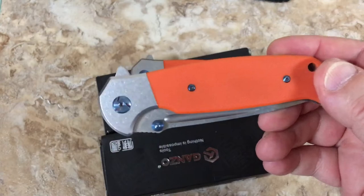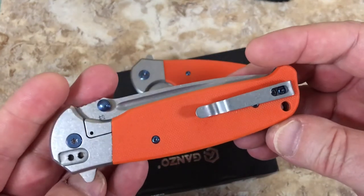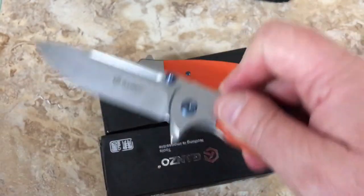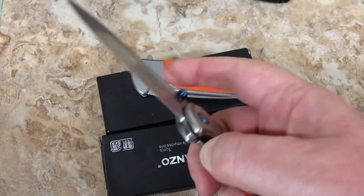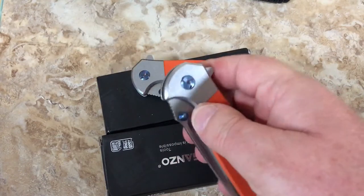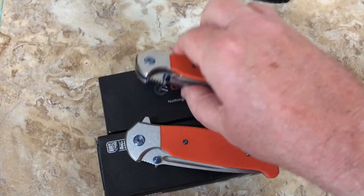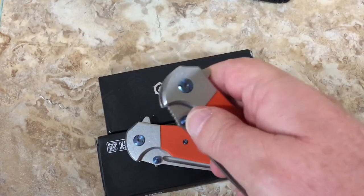I can't remember if they've got one of these in carbon fiber - if they don't, there's probably one coming out. I like it, I do like a flipper as opposed to thumb stud only. Can you use a thumb stud on this? Yeah, you can, it's really easy to. A lot easier on this one because the detent's a lot weaker.